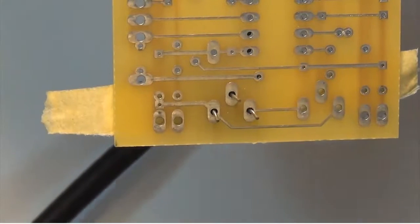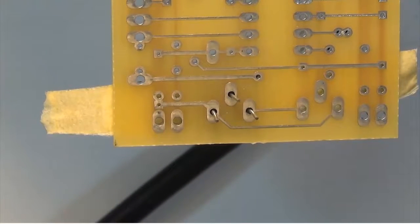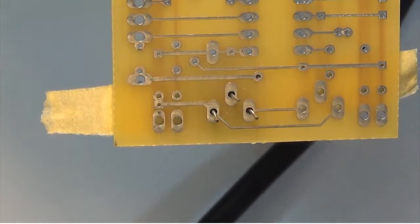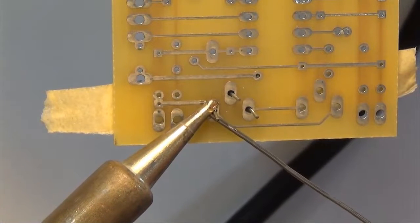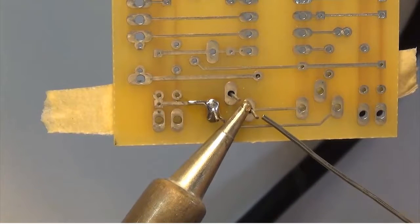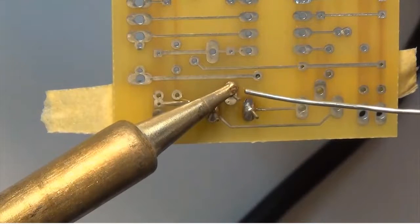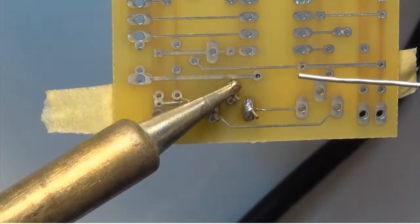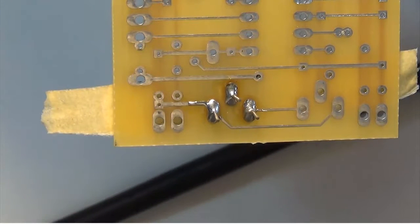I have my soldering iron set to 650 degrees Fahrenheit and I'm going to use 60-40 solder. I've wiped my soldering iron tip clean on my damp sponge. I am working under a magnifying glass for that extra advantage. I make sure I cover the entire pad — I don't want to see the outline of the drilled hole — and I do not want to touch any additional tracks or pads with solder due to bridging. I've now completed that solder joint, wiped my iron clean, and put it back in the stand.